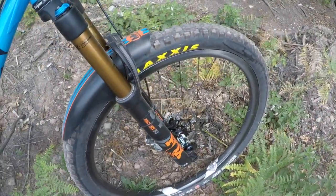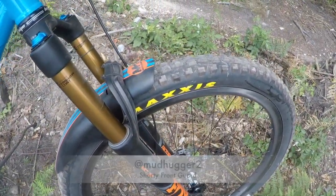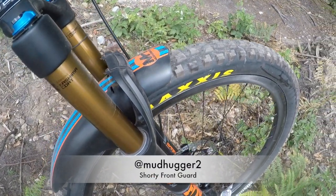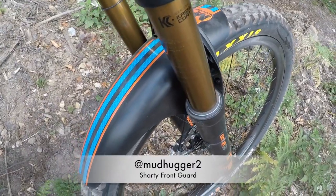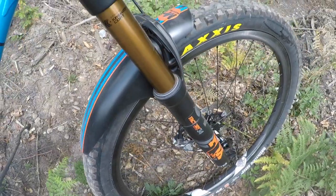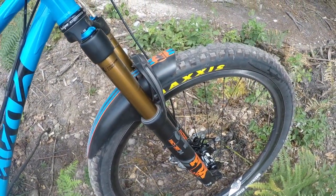Pretty unusual right now — not a lot of mud in the UK, plenty of dust — but I have got this short Mudhugger guard on. They do some really nice stickers, so I'll be able to match the colours in nicely with this build. And if it does get wet, at least it keeps the rubbish out of my eyes.